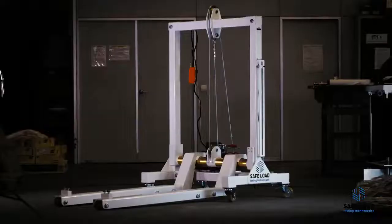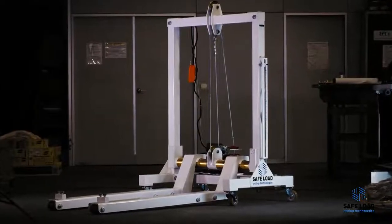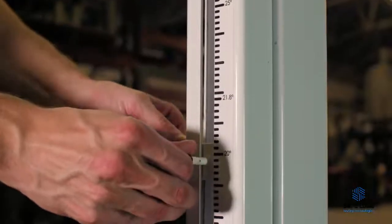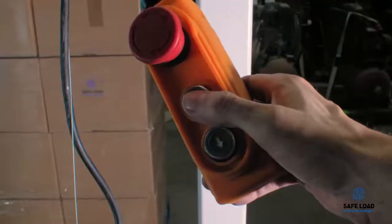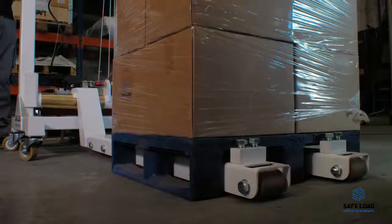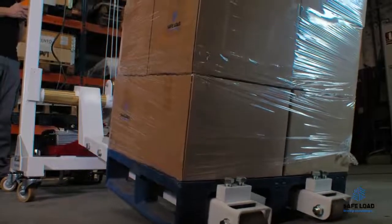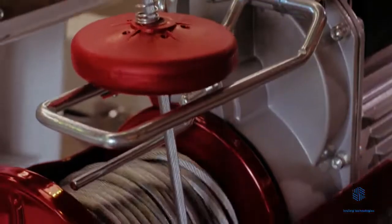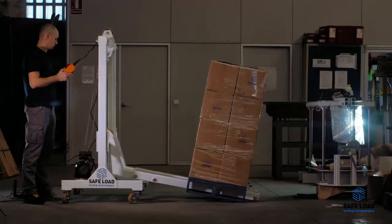The procedure, as said before, is really simple. We just need to place the load on the tester and then tilt the load until we reach the angle or the acceleration we want to simulate. The last step is just to measure the deformation obtained. That way we can compare the results — this deformation — between different loads.